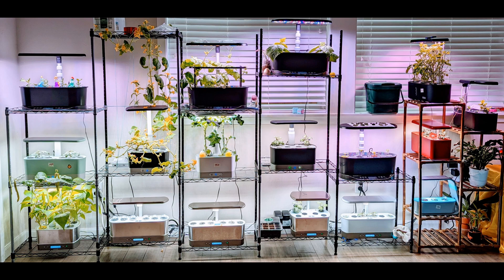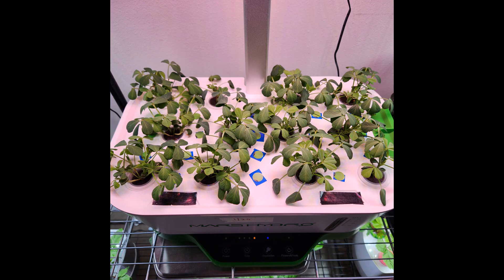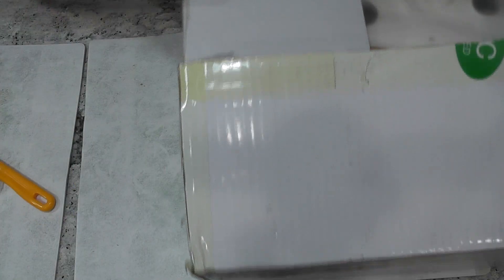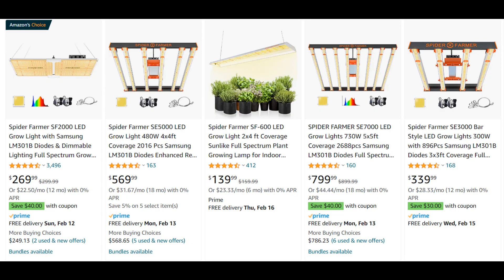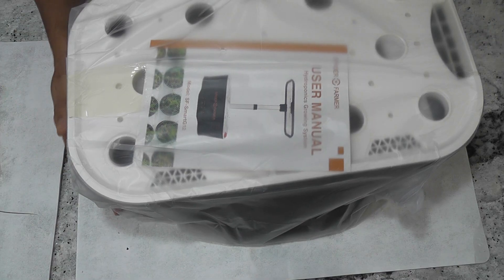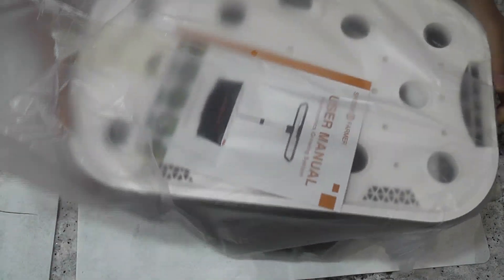Nowadays, I am very much interested in gardens that support more pods, like 12 or 15. So here is another hydroponic system from Spiderformer. Spiderformer is very famous for their grow lights, so I hope they made this hydroponic system very well. Let's see how it looks and what accessories it came with.